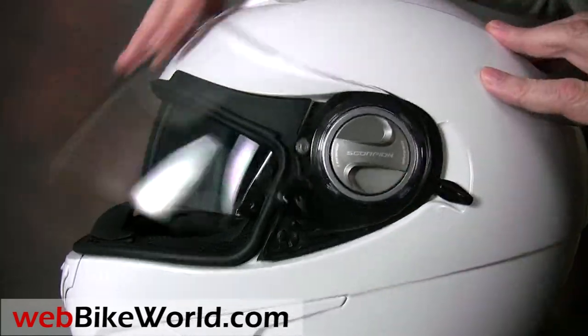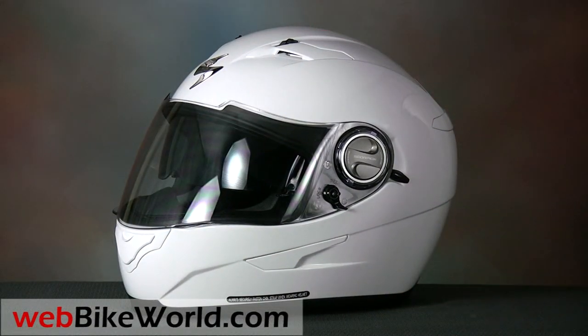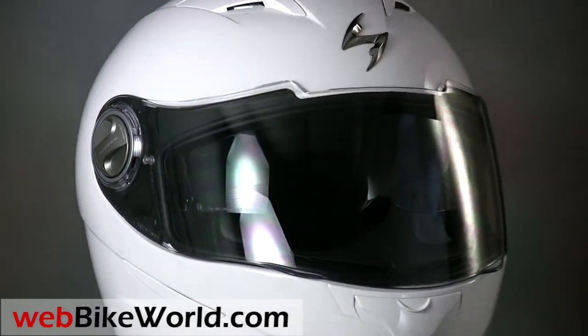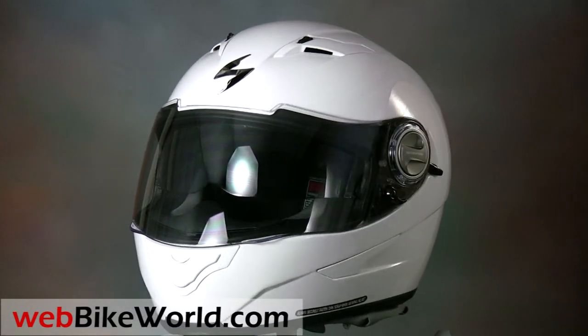But overall, there's no denying that the EXO500 breaks some new ground in motorcycle helmet tolerancing and build quality. For all the details, tons of photos, and the full discussion of the EXO500, and over 160 more detailed motorcycle helmet reviews, please visit webbikeworld.com. Thanks for watching.